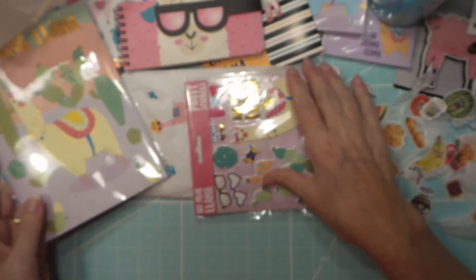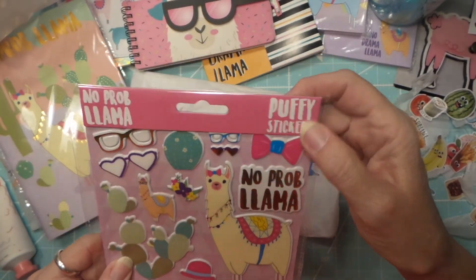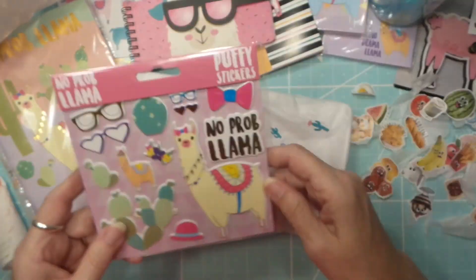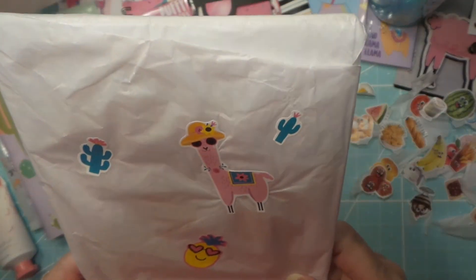This is too much fun! I love this stuff. I didn't see any of this at the store though — I haven't been going, like I said eighteen times. Oh, llama stickers!